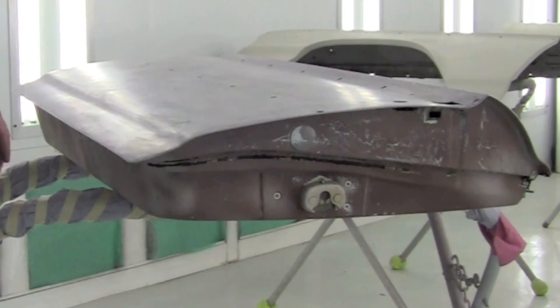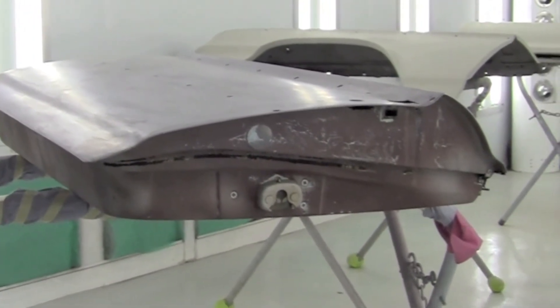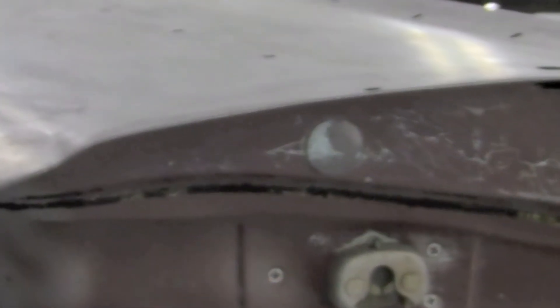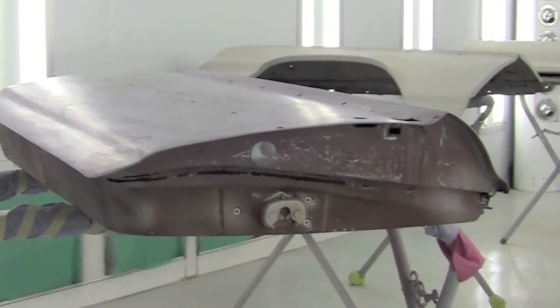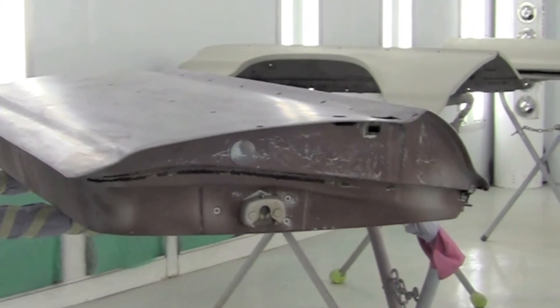We just want to strip all the old bodywork and all the old paint off, get right down to the bare metal. There are several ways you can do it — you can soda blast, you can chemical strip, or sand blast. We sand blasted some areas where it wasn't that bad, and then we took 36-grit sandpaper and ground the rest of it down.